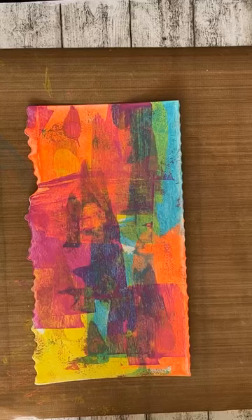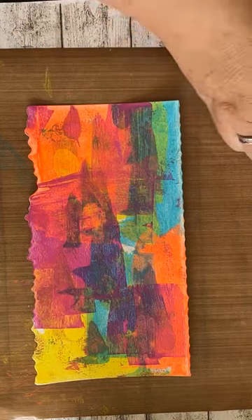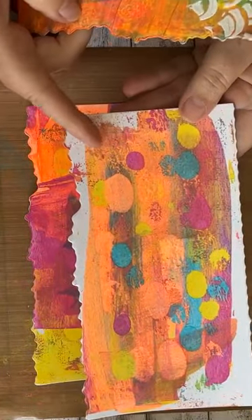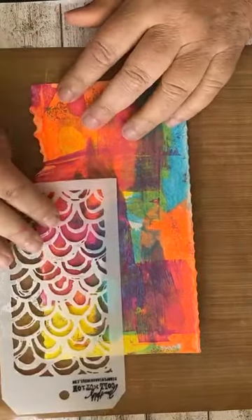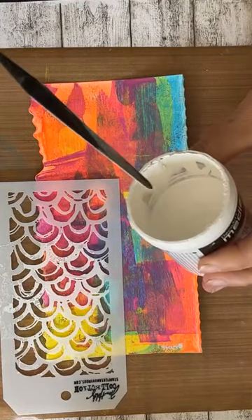Ik ga met mijn structuurpasta aan de gang, mijn krekkelpaste. Ik vervolg gewoon. Misschien moeten we straks filmpjes aan elkaar plakken. Ik heb in elk geval een achtergrond gemaakt met acrylverf. En nu ga ik dan de krekkelpaste aanbrengen. Heel niet moeilijk, doe je net zoals structuurpasta.